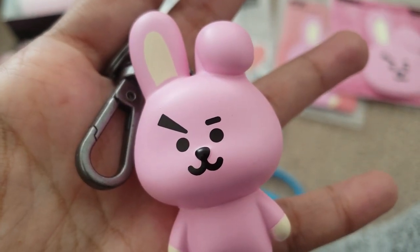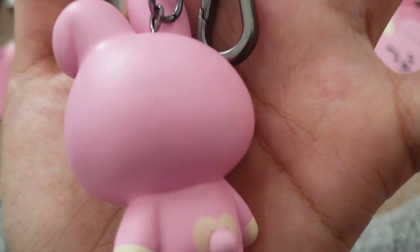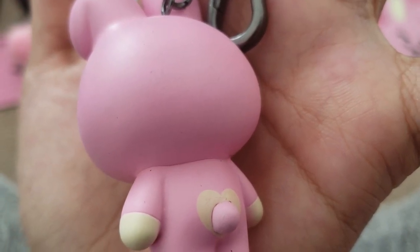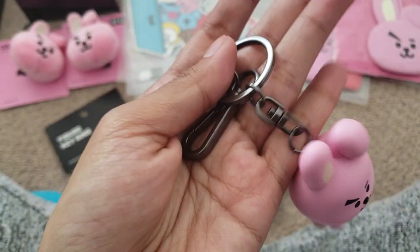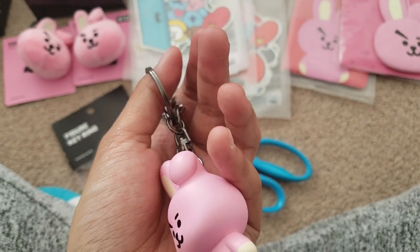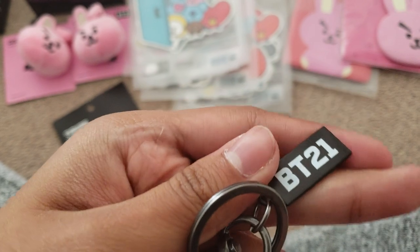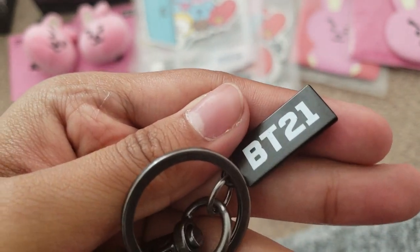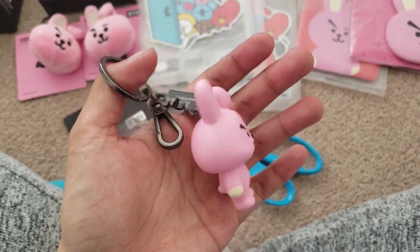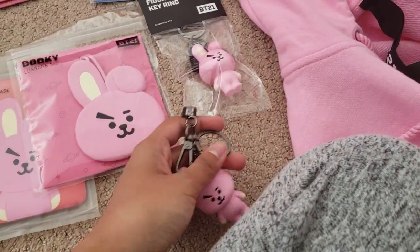I'm not really good at describing but I hope the camera shows you or gives you an idea of the texture. It's pretty smooth. Anyways, we have the BT21 — made in China. Here's the key ring.